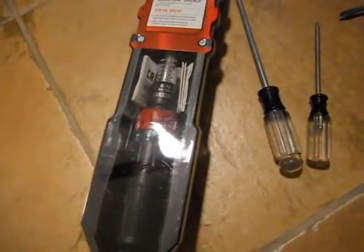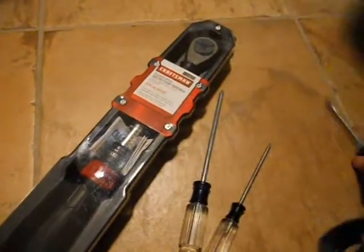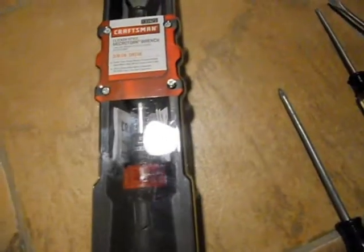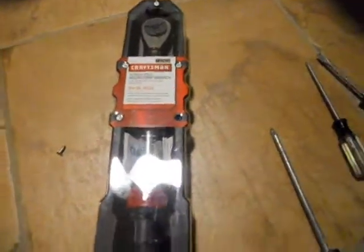You purchase a new Craftsman torque wrench and look at the package. There are six screws — does that mean you have to buy screwdrivers to open your new torque wrench? What kind of screw is this? Is it this kind? No. What about this kind? No. Oh wait, it's going to be this kind — Phillips head. So Craftsman is either trying to sell you a Phillips head screwdriver when you buy a new torque wrench, or they assume you already own one.